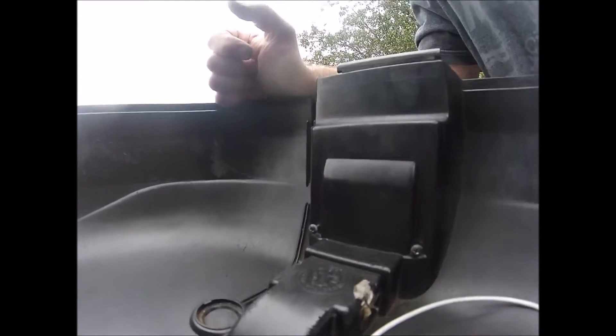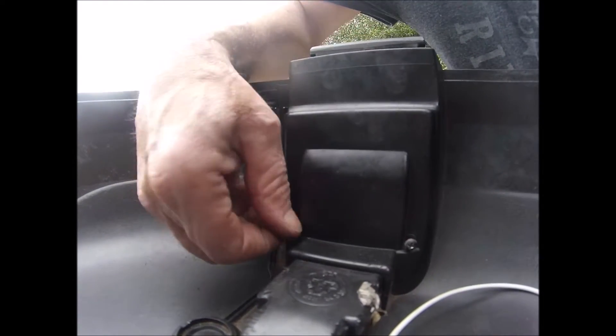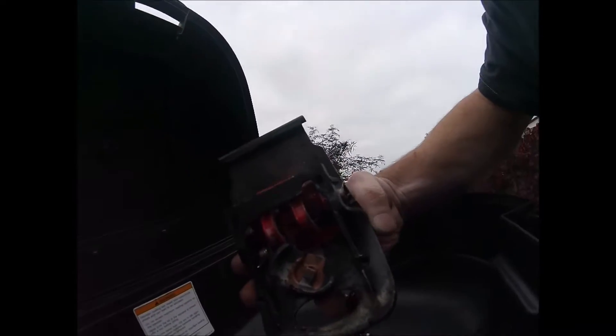This video is about getting a givey top box off when the bottom just won't press in to release it. If you undo these two inner screws, that allows you to take the whole mechanism off, which is here. I've copper-slipped that now.